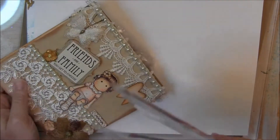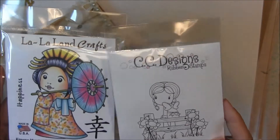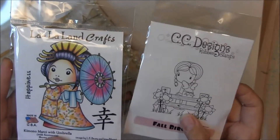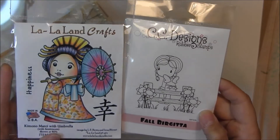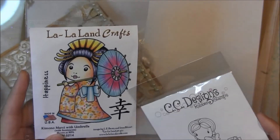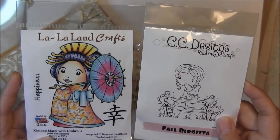She de-stashed a couple of stamps for me, which I am so happy to have. La La Land and Sissy Designs. Isn't she cute? With the little bench and the flowers. And then this umbrella. Look at all the colors. So pretty.